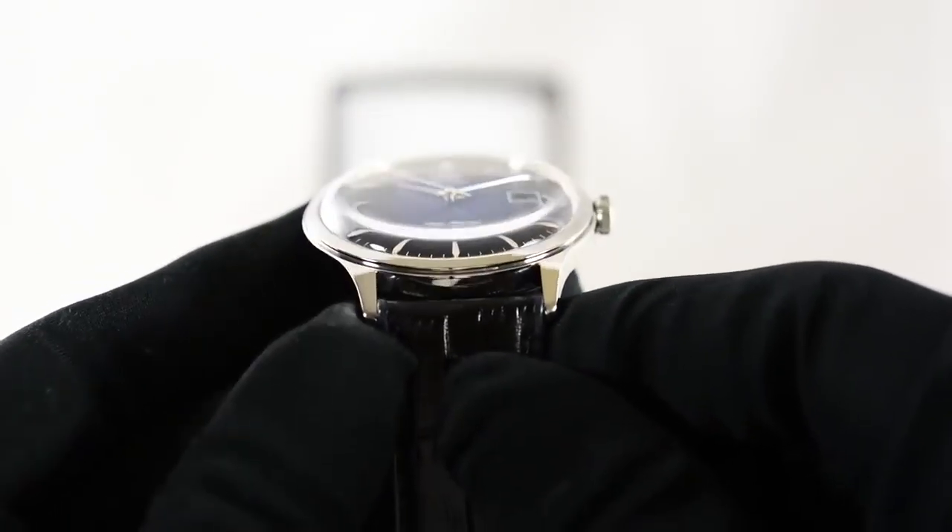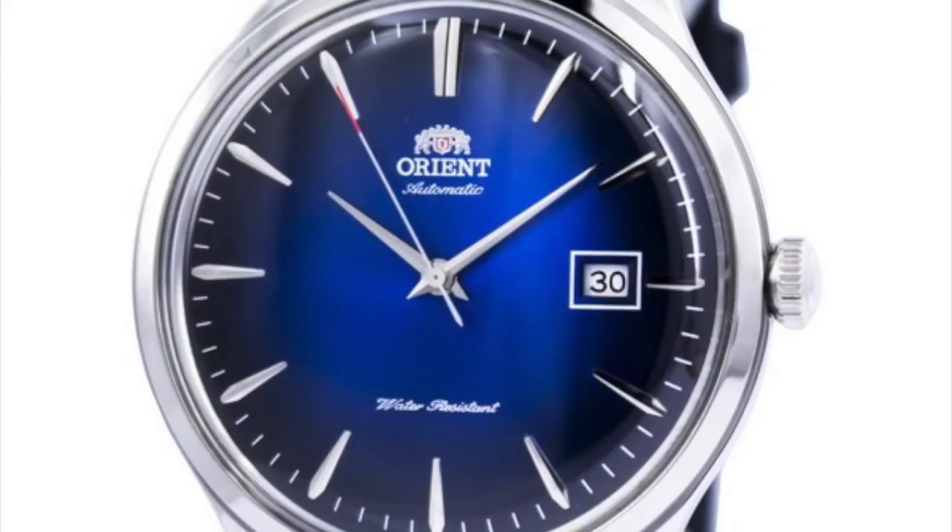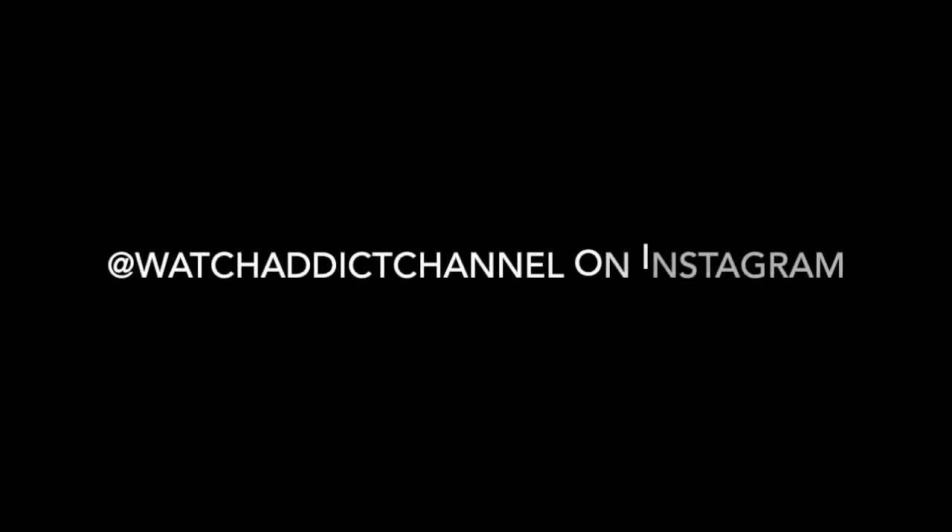Hope you guys enjoyed this short video on the top three Orient dress watches under $300. You can find all the links to these watches on Amazon in the description below. I also made a watch store on Amazon where I handpicked all the watches I think are worth the value — different watch straps, boxes, winders. All the links for the Amazon stuff will be in the description below for all of these watches in the USA, Canada, and the UK. I've got you all covered. Thanks guys.